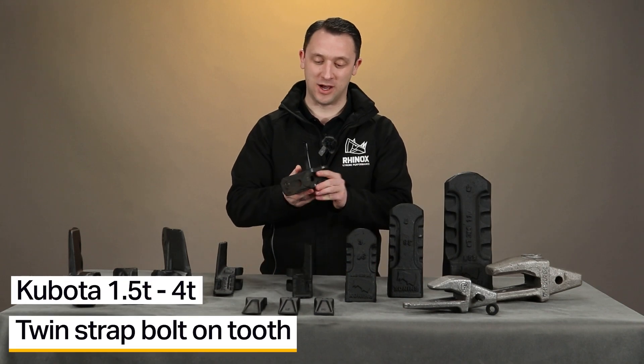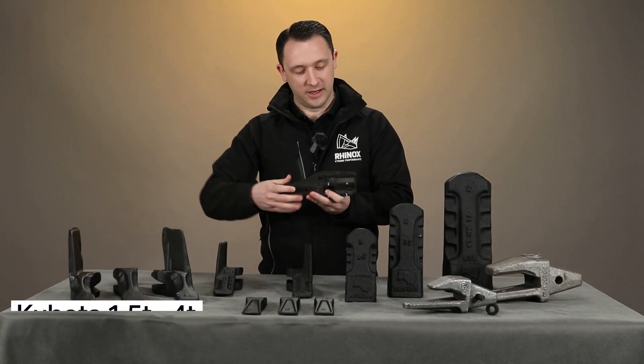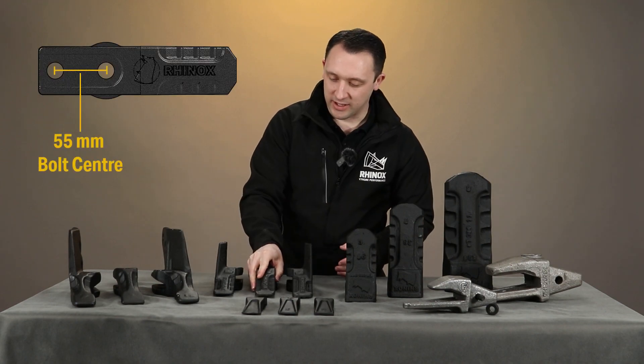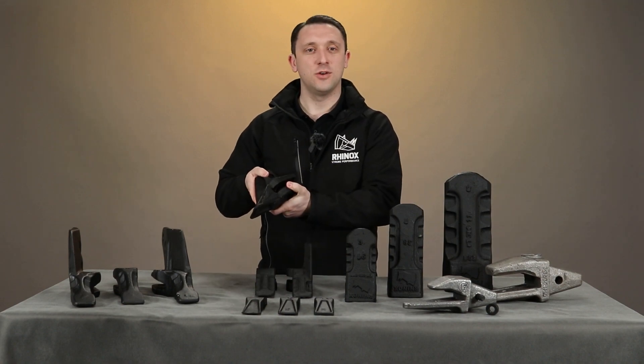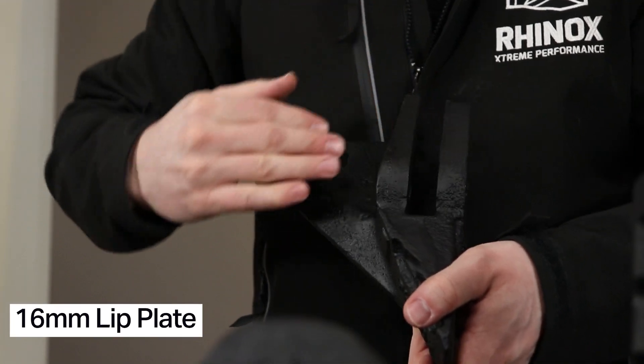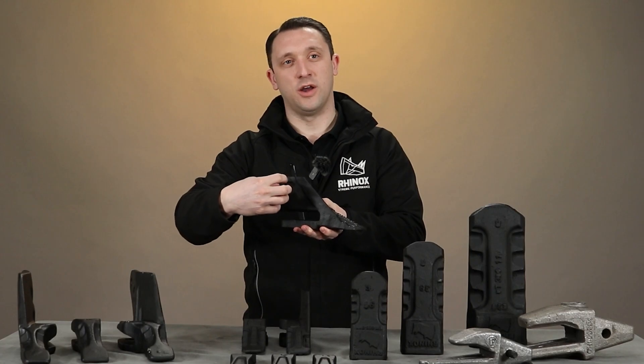Secondly we have the Kubota style twin strap bolt-on tooth system. This is the centre tooth — as you can see here it sits both above and below the lip plate. And this is one of the outside side cutter teeth. It sits again in the same way above and below the lip plate, but it also has a side plate that bolts through the side plate of the excavator bucket and the nut would sit on the outside.